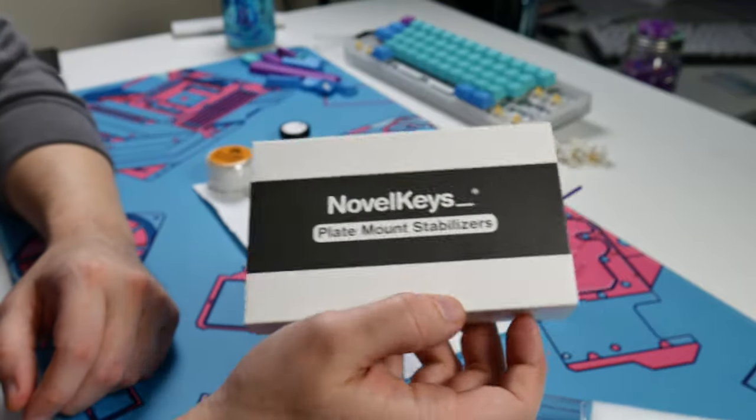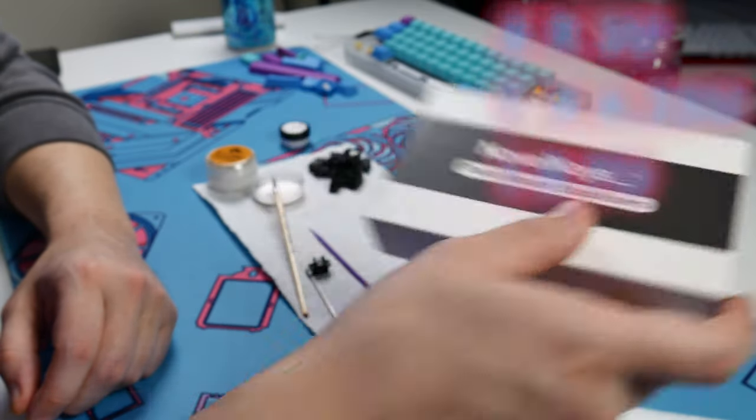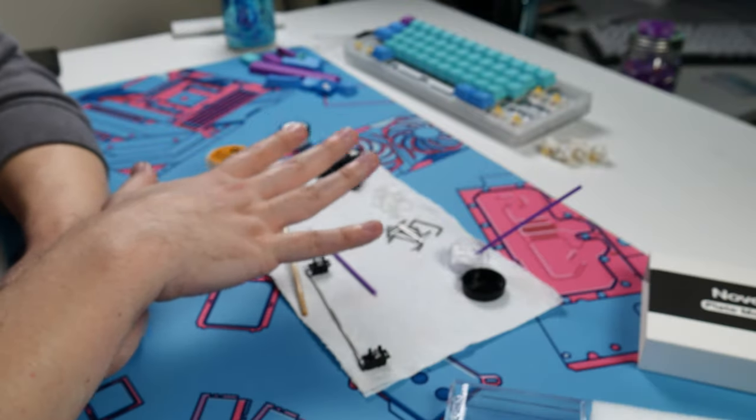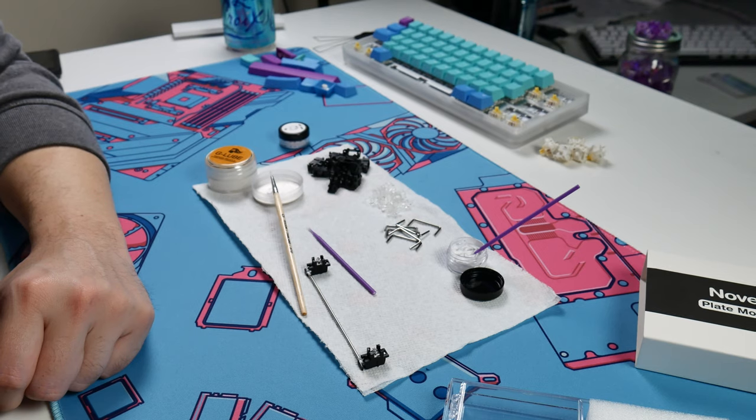This set comes with six 2U wires, a 6.25U wire, and a 7U wire, so you're basically covered for whatever kind of keyboard you're going to be building.